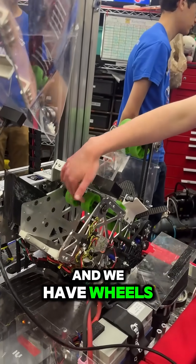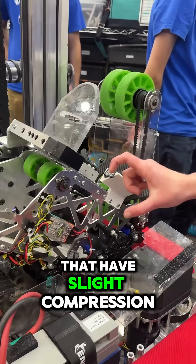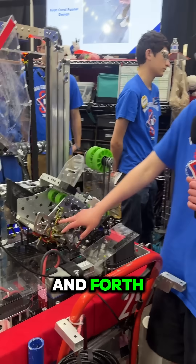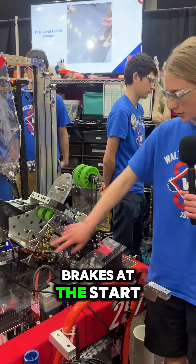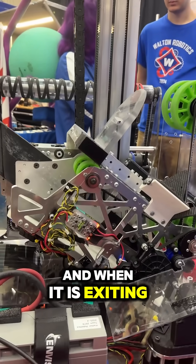And we have wheels powered at the top here that have slight compression to be able to send the coral back and forth, as well as beam brakes at the start and end of this mechanism, so that we know when it is entered and when it is exiting.